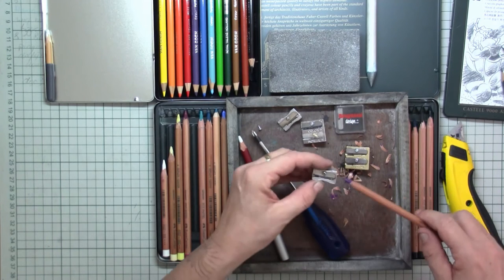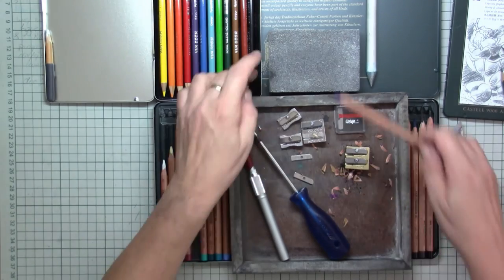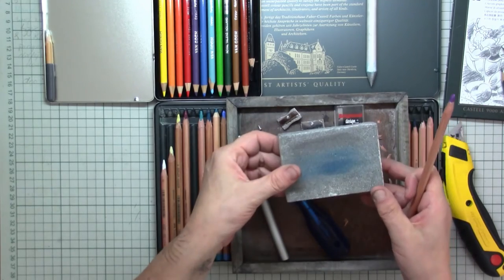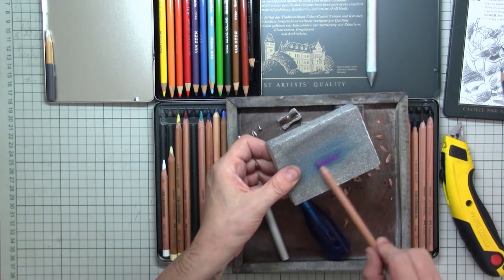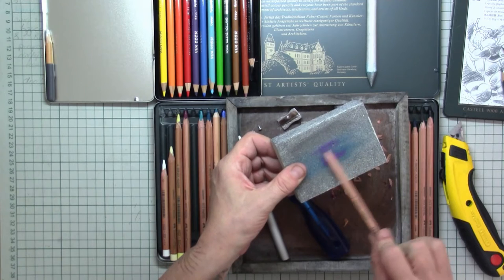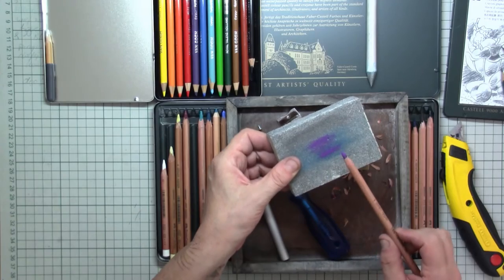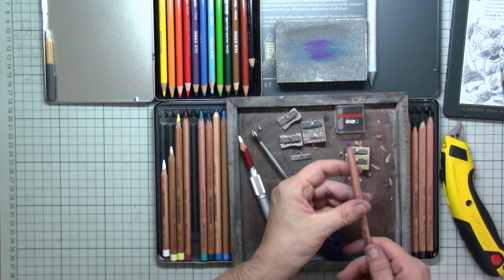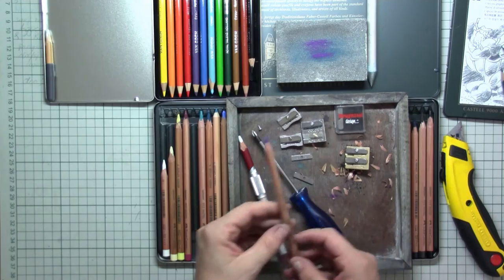It just won't grasp in there, so what I do then is take a grinding sponge and simply go over the tip, rotating the pencil as I do this. This way I get that nice sharp point at the end, then twist it between my fingers and I have a nice good-looking pencil.